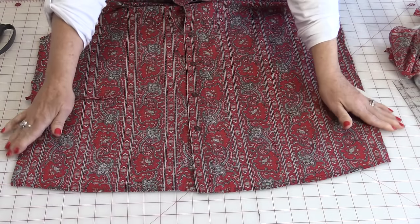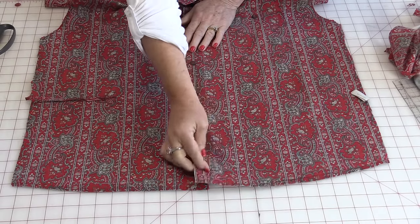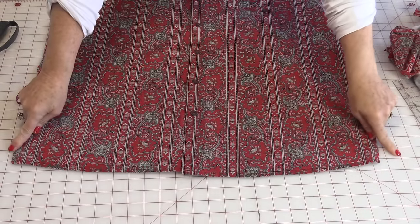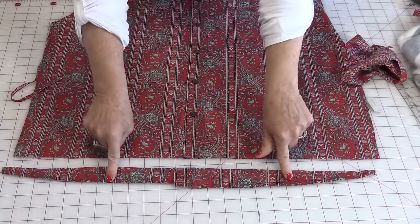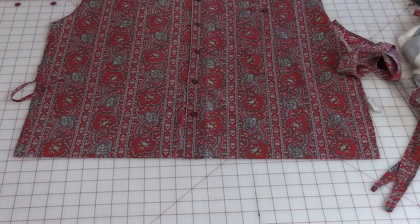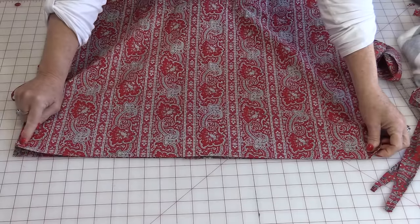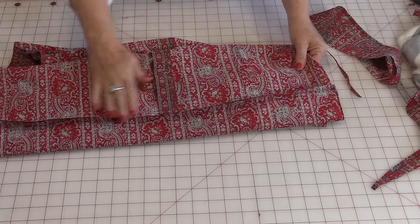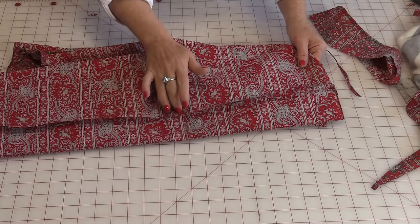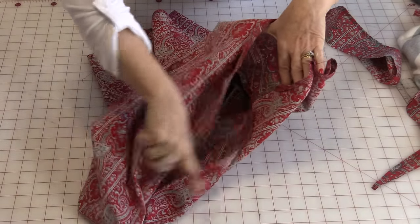Before you cut off that curve, stitch down a little bit here so that this will not flap open. Once that flap has been closed, now you can square that up. With that edge cut off, I now have two straight edges. I'm going to match up the back with the front and sew down that edge. When this has been sewn together, take it to the iron and press it so that seam is going towards the back of the shirt. So what you've done is you've made that shirt into a big tube.